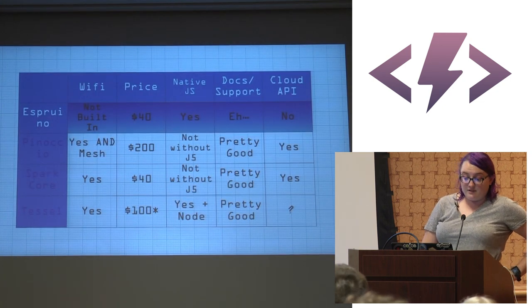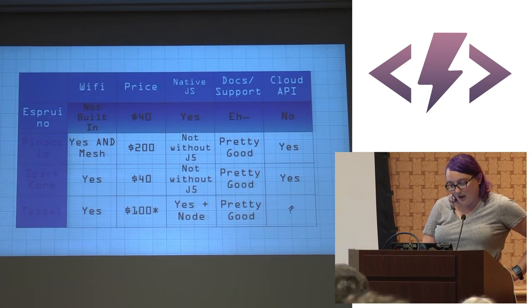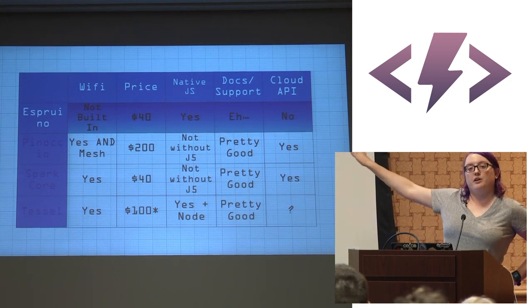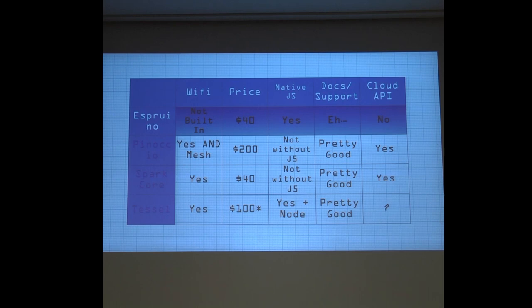I'm going to cover four platforms. The first is the Espruino. The things I look at when choosing a platform are: whether it has Wi-Fi, the price, whether it runs native JS, the docs and support, and whether it has its own cloud API — a minor thing, but it's becoming more important.